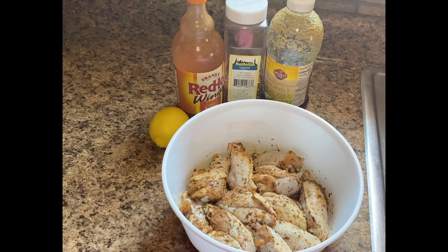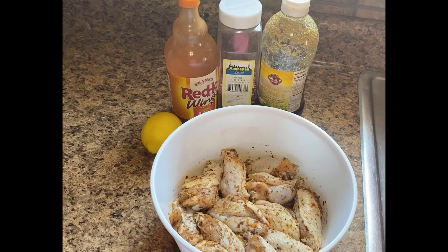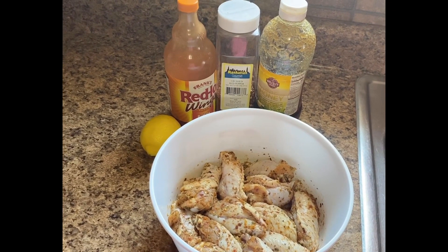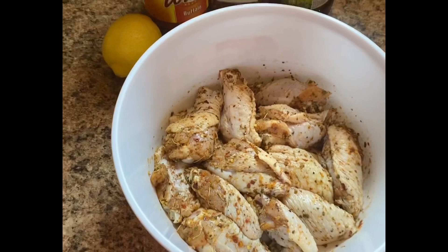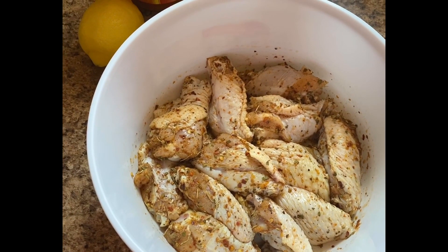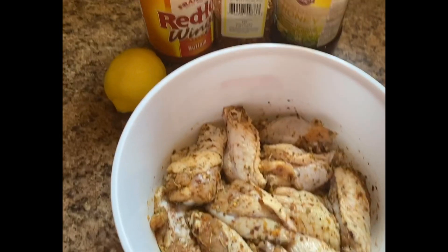For today I will be sharing another wing recipe, making my rendition of honey glazed wings using Red Hot Wings hot sauce, some honey, some crushed red pepper, and some lemon. I have in here my seasoned wings — seasoned with the usual. As always, I'll have the ingredients listed in the description box.